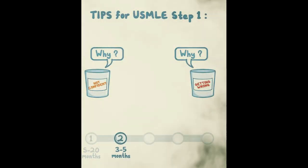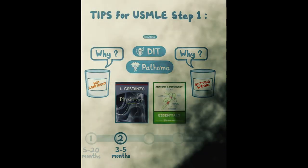The classic learning resources you're familiar with include Costanzo for physiology, Pathoma for pathophysiology, DIT, high-yield books, and Lang flashcards — whatever you need to fill in the gaps.